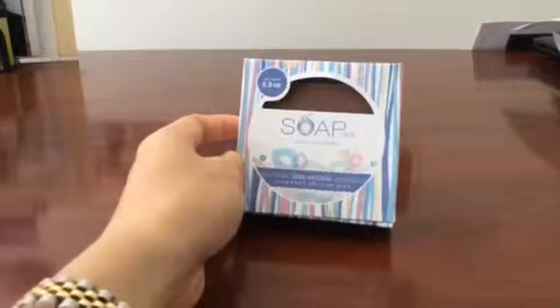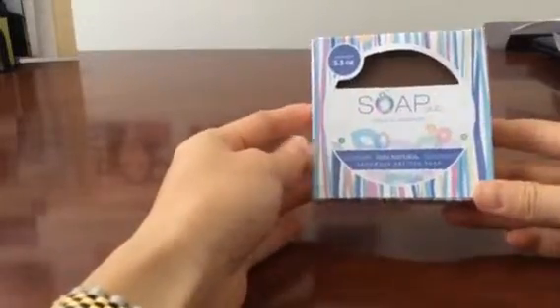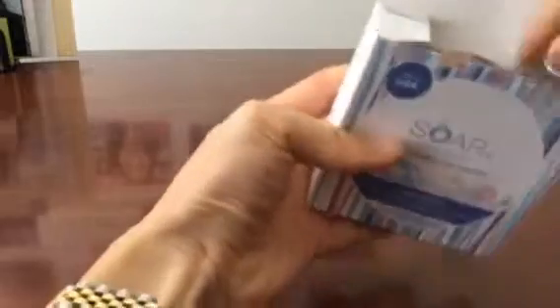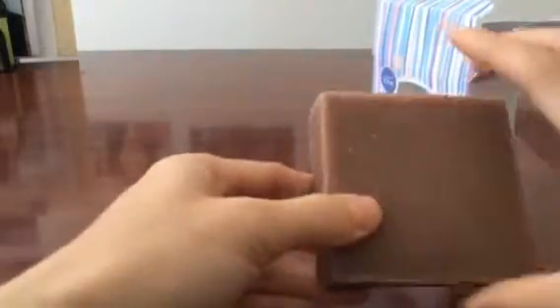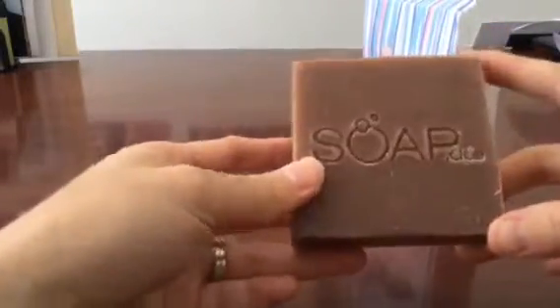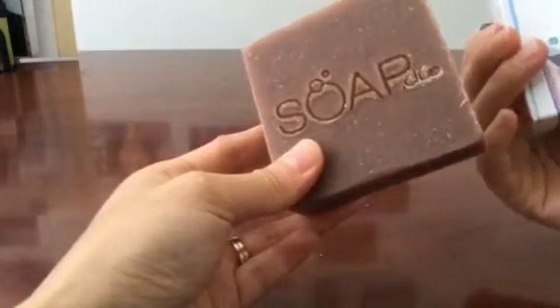Hello guys, this is Tess. Today we're reviewing a soap from soap.club — this one is the shea butter scent. It's pretty standard but this is fully handmade soap, very nicely packed and a very genuine natural product. The ingredients smell really, really pure. Let me see the ingredients — this one has olive oil,